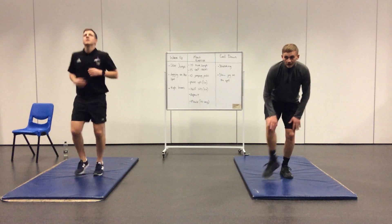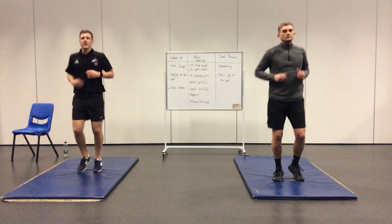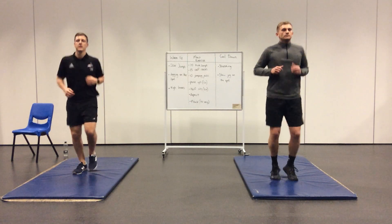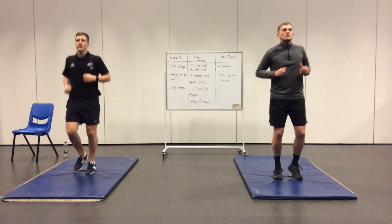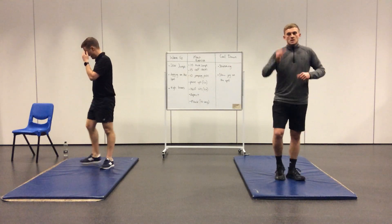Into a gentle little jog now. Another 10 seconds. And that's fantastic — I hope you enjoy week four's workout.